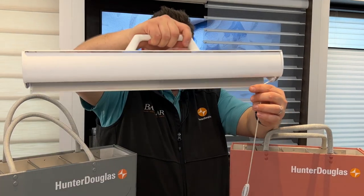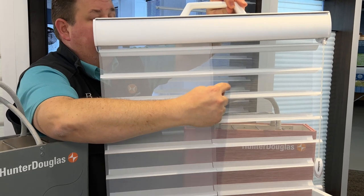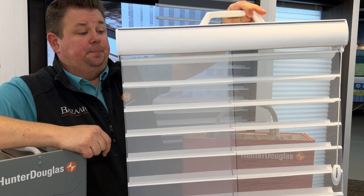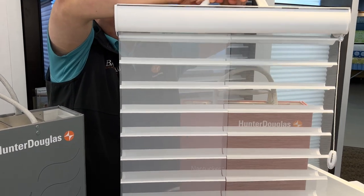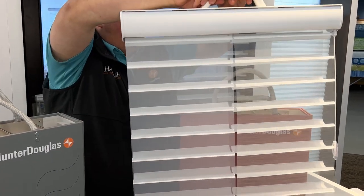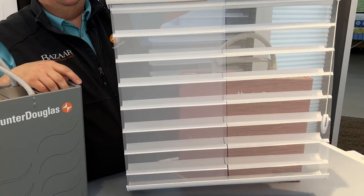As I show you here, this is a comparative sample — you can't actually get a shade like this — but it shows the Clearview Silhouette versus the traditional regular Silhouette. The difference is that the Clearview on this side has a black liner versus the traditional which has a white liner, and you can see the Nantucket book much better through the sample on the right side than the left.